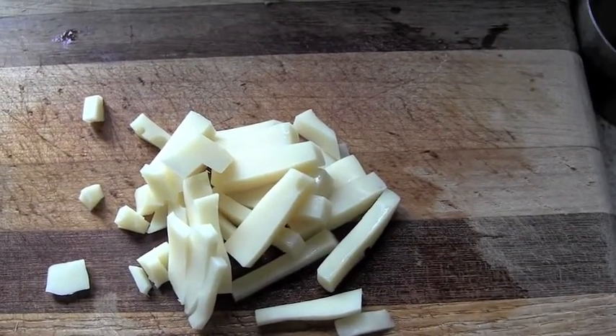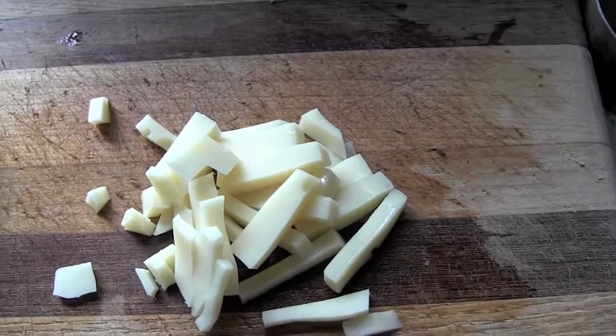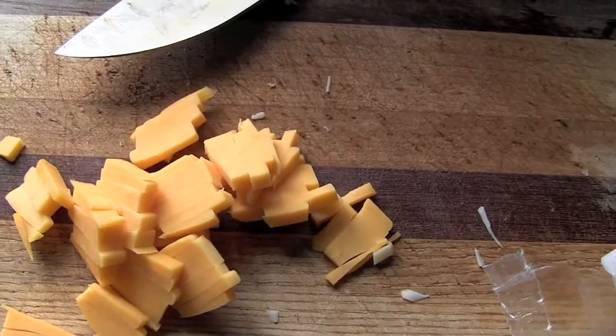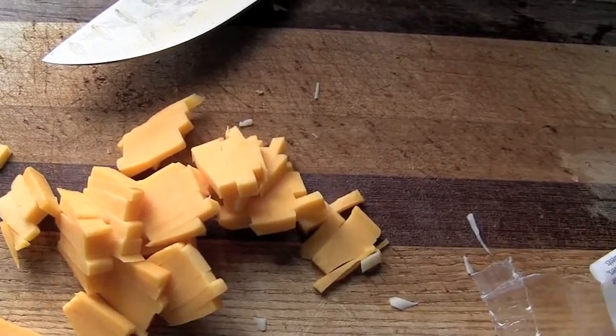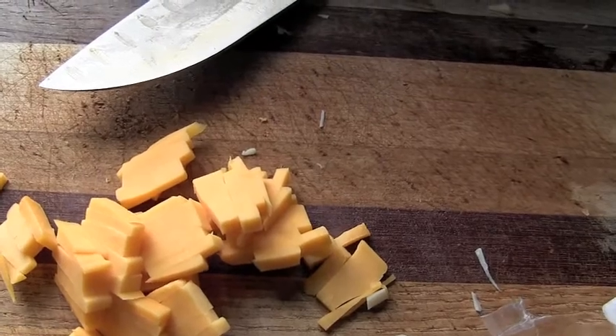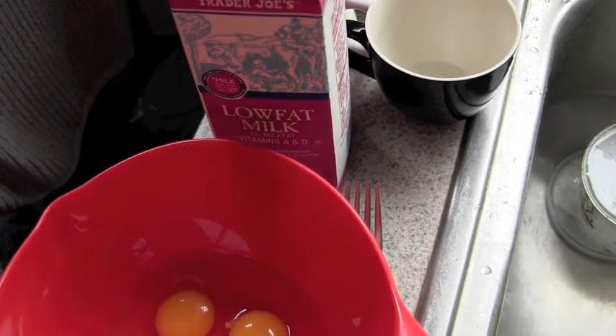Apparently, I don't have a cheese grater anymore. Who doesn't have a cheese grater? What kind of person am I? So we're just going to have to go with minced cheese instead of grated cheese. I don't imagine it's going to make much difference — it's all going to melt into this quiche thing anyhow. There's also eggs and milk in this thing.